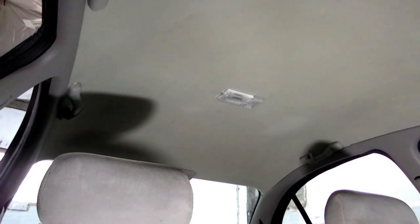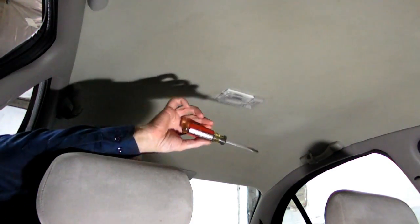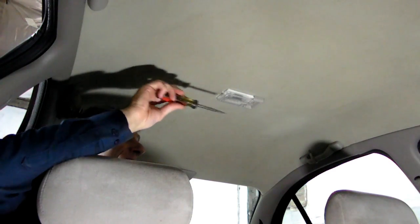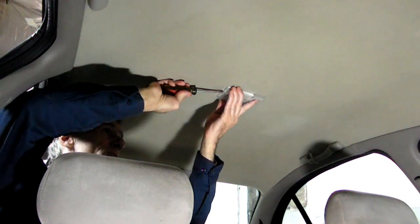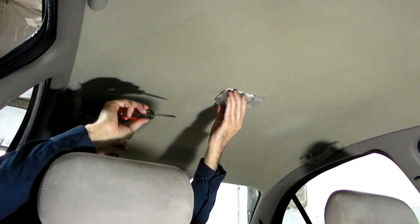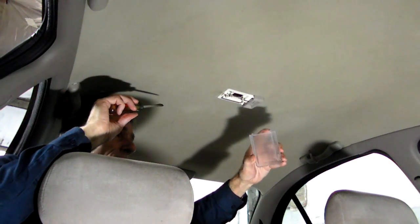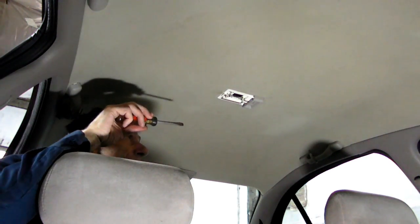First thing we need to do is get that lens off. On this car we'll use a regular flat bladed screwdriver. There's a little slot right here on the end — just twist sideways. You've got to be careful, it has these little hinges on the end of it. You don't want to break them off — that holds up the other side.